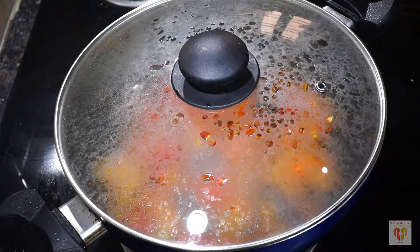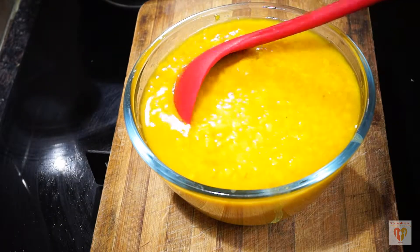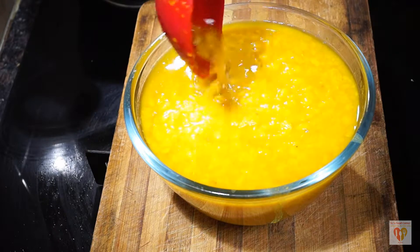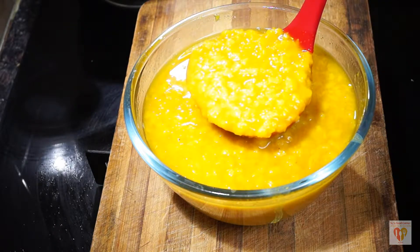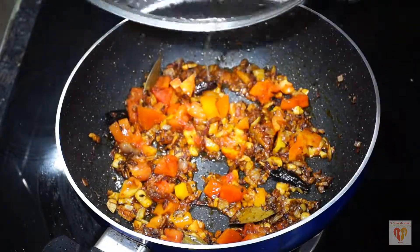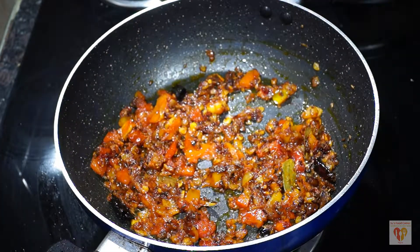Now add roughly chopped tomatoes, mix it well, reduce the flame, cover and cook till the tomatoes are softened — around one to two minutes. Meanwhile, the pressure cooker has released steam and the dal is perfect. We need this type of consistency — we don't want a mashed up dal for dal fry. The lentils should be visible yet soft.